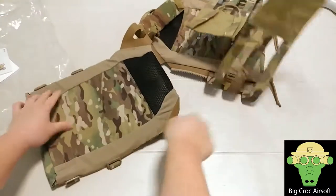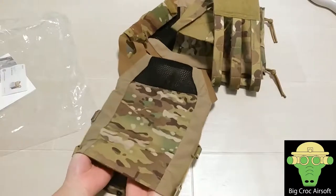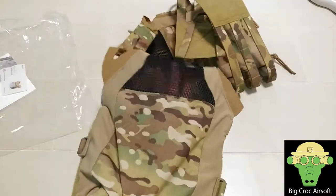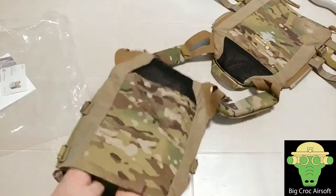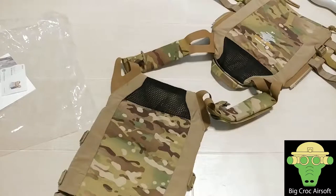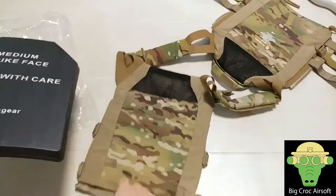On the inside is where you store your plate. At the side you get an elastic material and a mesh at the top — this is for the inside of the JPC. The plate I'm using is for airsoft — it's the Emerson hard plastic medium size plate, and this is a large size JPC.